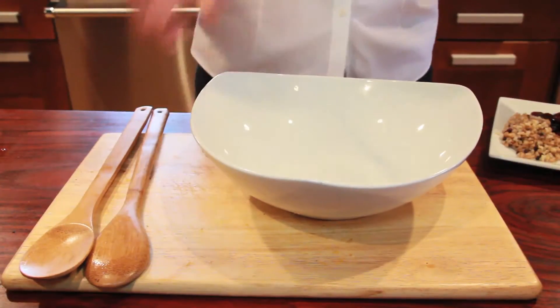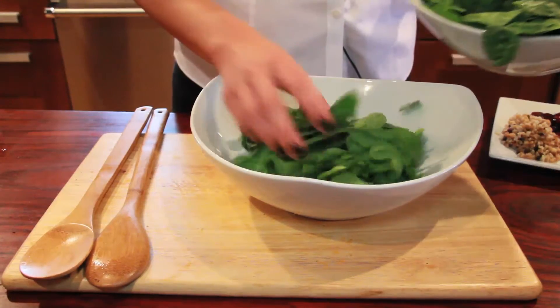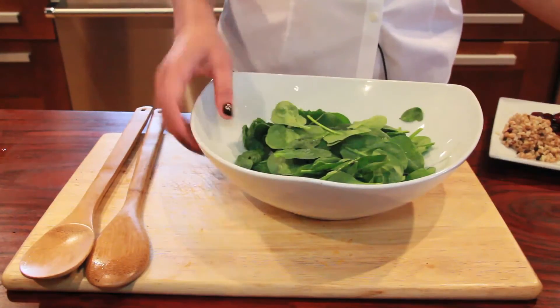So first we're going to start with baby spinach. I'm going to take my bowl and add a base of baby spinach here, pre-washed — saves a lot of time and it's delish. So add that in there.